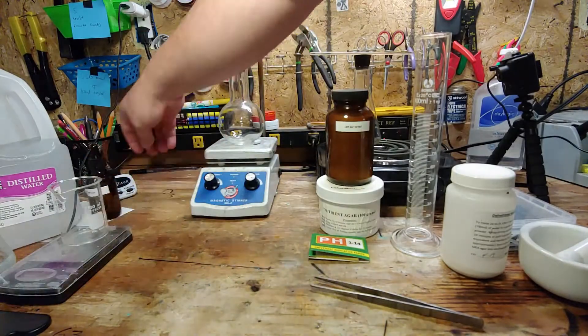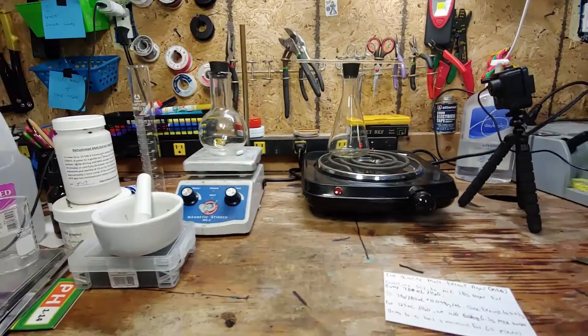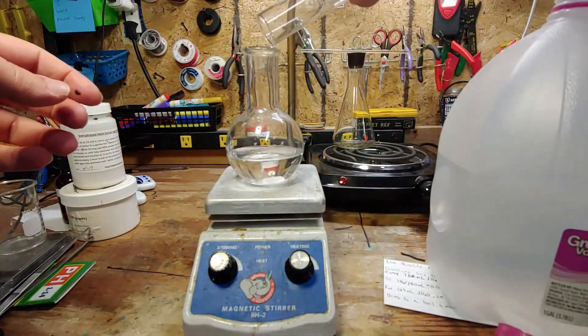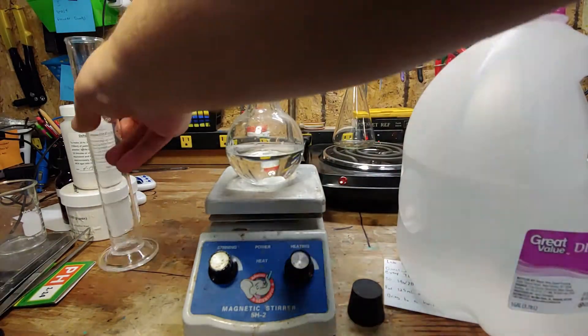First, clear an area to work. Measure out 125 milliliters of distilled water using your graduated cylinder and pour this into our boiling flask atop the stirrer hot plate. Don't forget to add the stir bar.